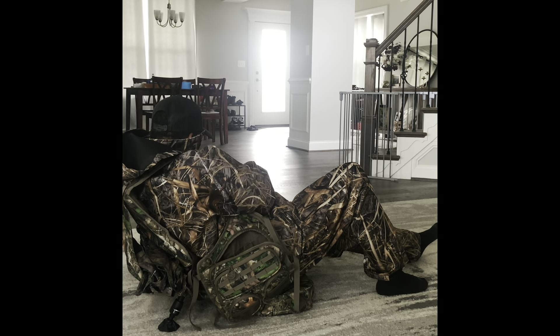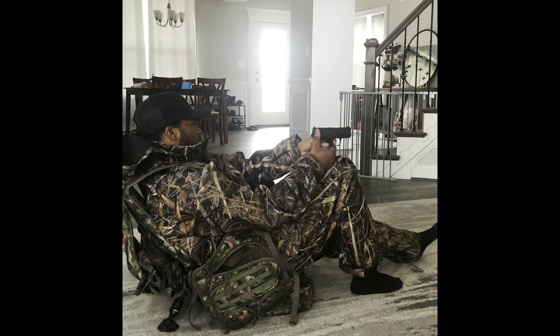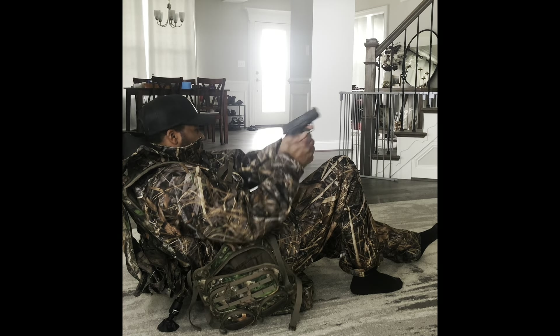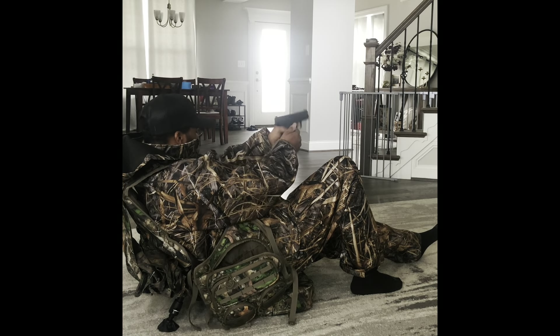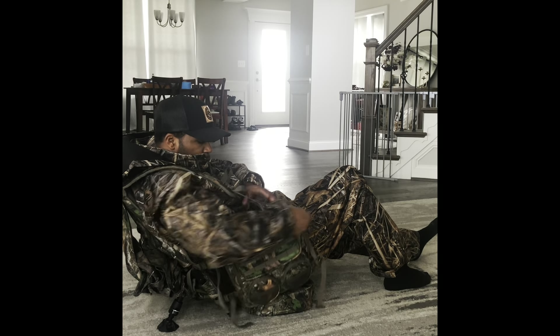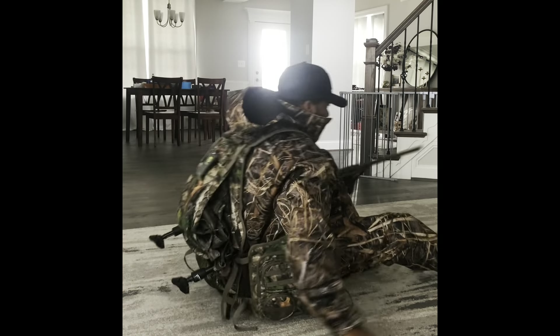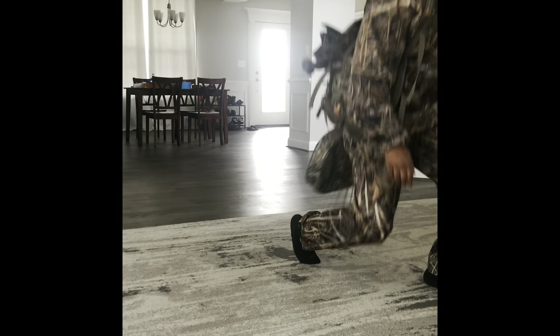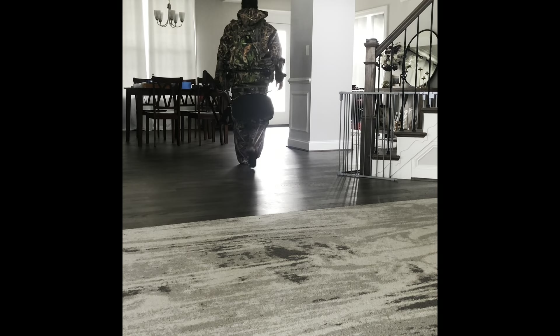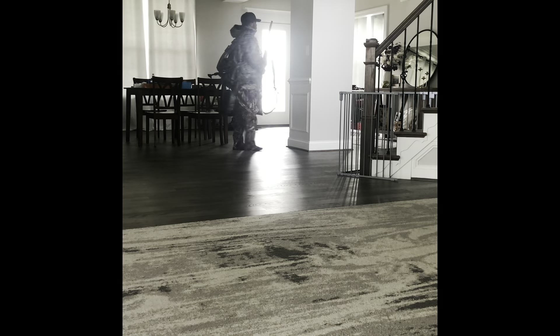I was able to fit my nine millimeter Hellcat inside of the vest, which is really nice. I put everything away and wanted to see how easy it was to stand up without feeling like I was going to fall — and I must say it was very simple. I also love how the seat does not feel uncomfortable when you're walking; it hits just right.